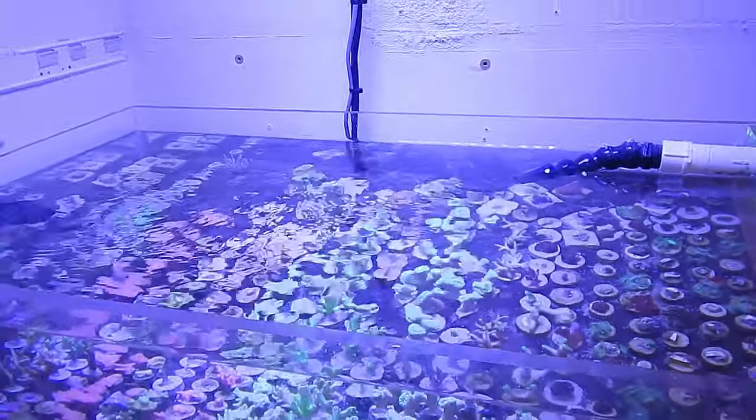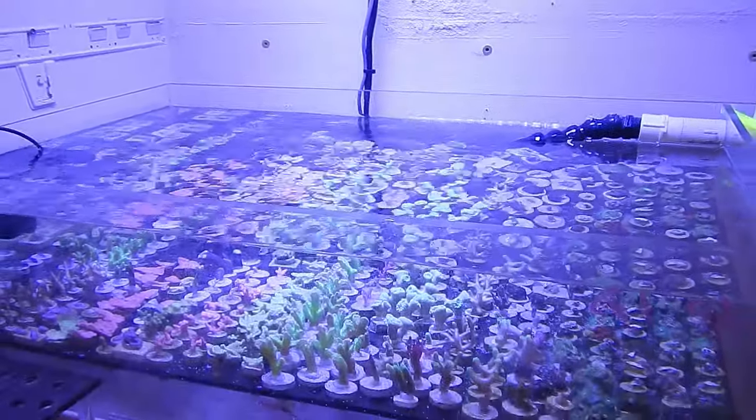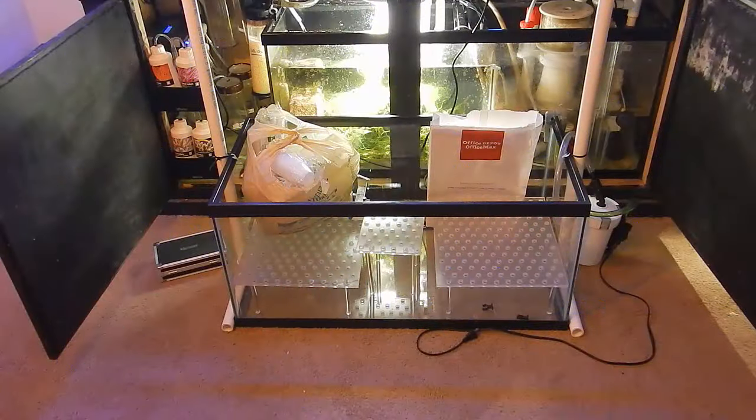I have 45 gallons mixing in the other room right now. I have a water change on the main display on Sunday, so tomorrow morning I'm going to pump water from that mixing barrel through a 50-foot hose with a mag 18 into the SUV and a brute trash can, and bring that with me. It'll be a lot easier this time than last time, because last time I drained it out bucket by bucket and then used a pump once I got there — I'm just not doing that again.